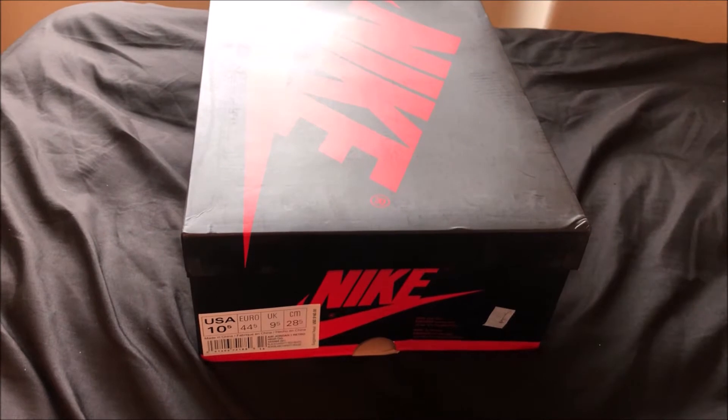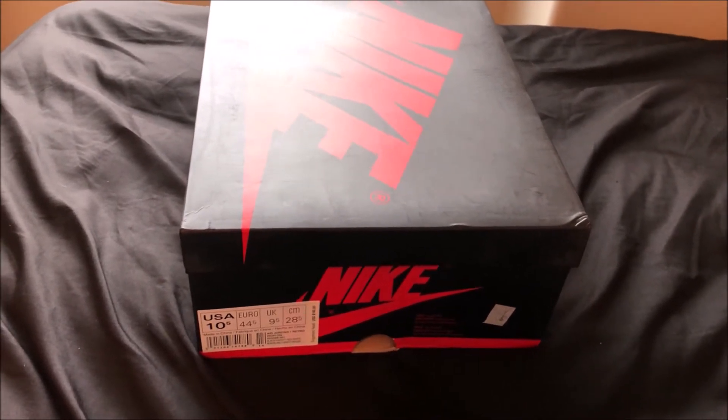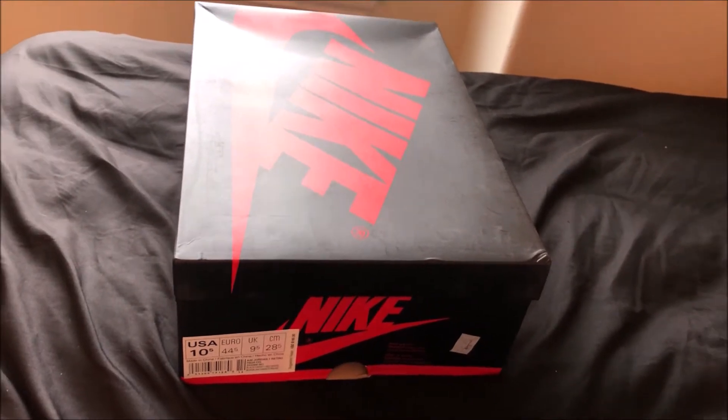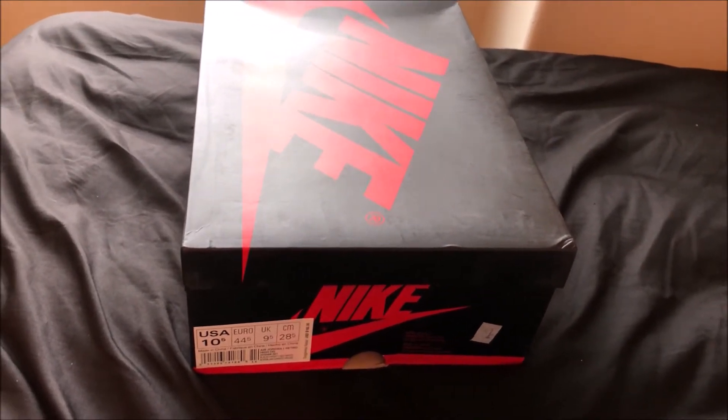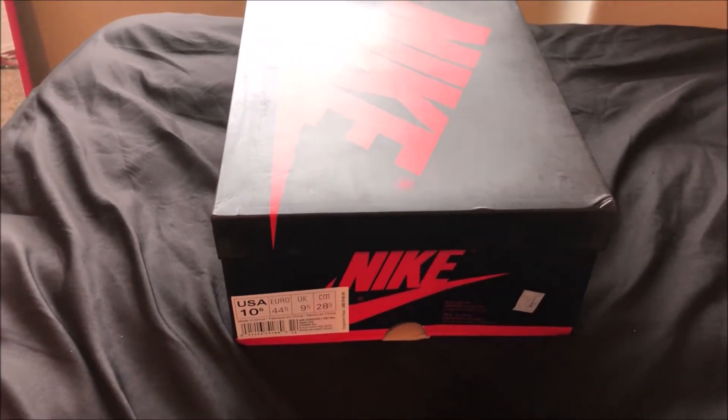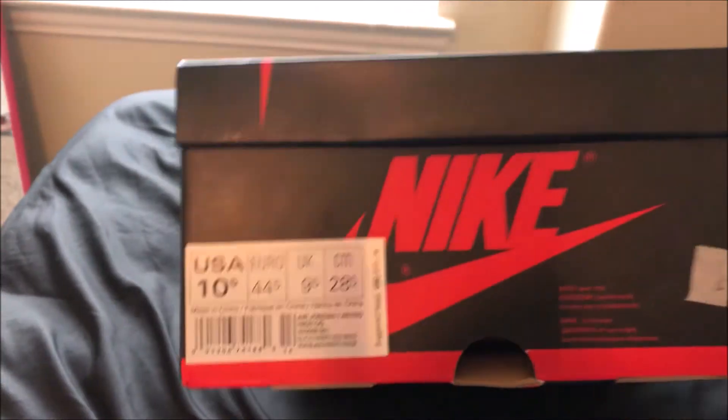So let's get into this quick review. I'm not going to break it down into too much detail because I'm not the person to QC these — I'm just giving y'all an idea of how these look so you can see how the LJR batch looks before you order from OG Tony. First things first, let's take a look at the box and the tags.